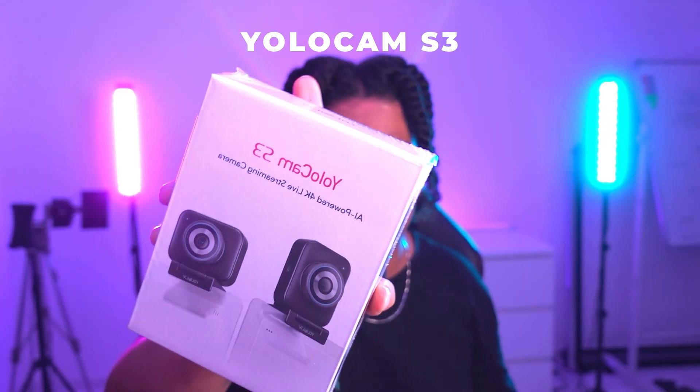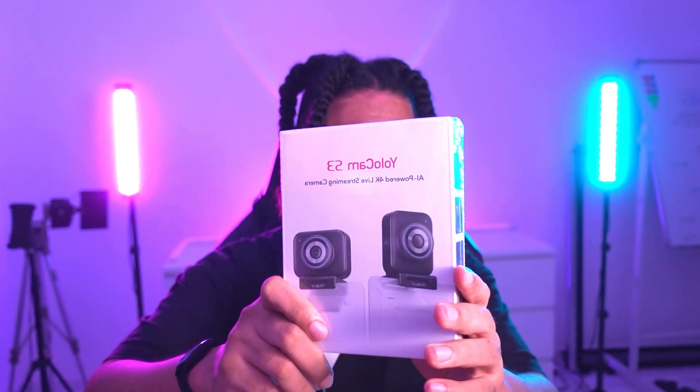Today I'm excited because I have the privilege of being sent the YoloCam S3, and I've been meaning to show you guys this one for a while. It feels like companies have been really innovating when it comes to webcams lately — really trying to bridge that gap between DSLRs and webcams, because there are so many content creators and live streamers who need a reliable camera on 24/7.